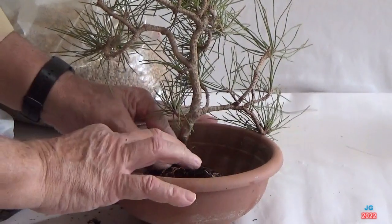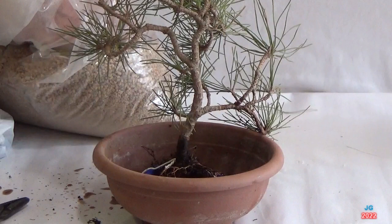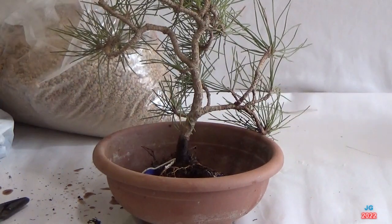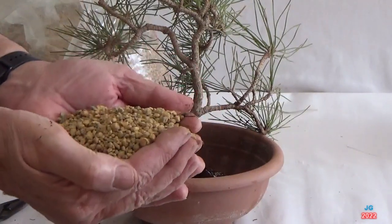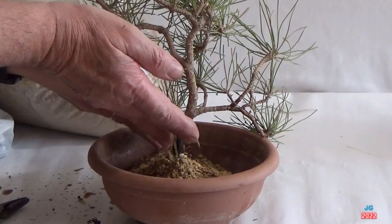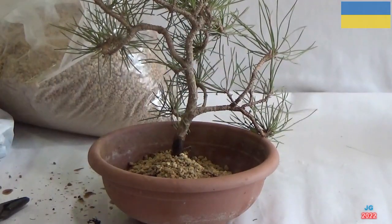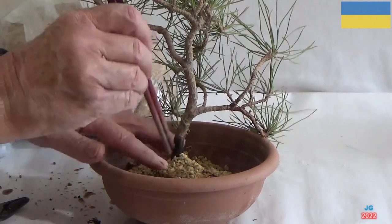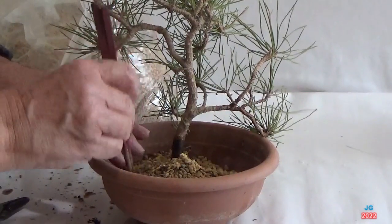Cortamos el alambre sobrante. Añadimos, o mejor dicho, rellenamos parte del contenedor con Kiryu nuevo, o esteri, recién sacado del saco. Palilleamos y añadimos micorriza.